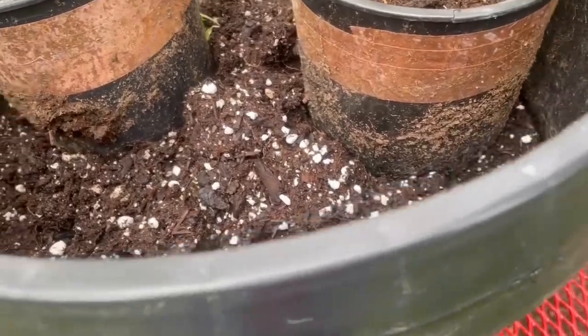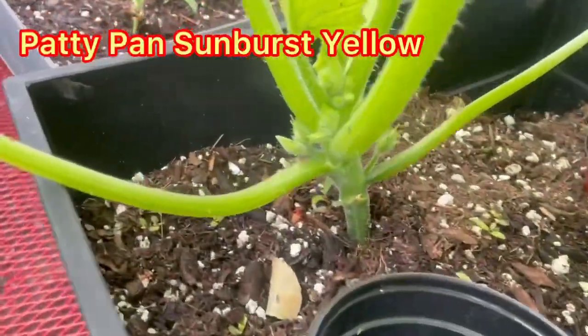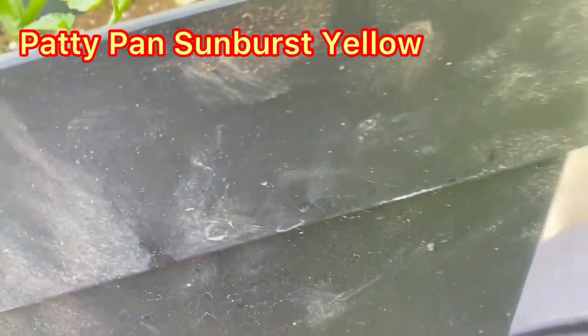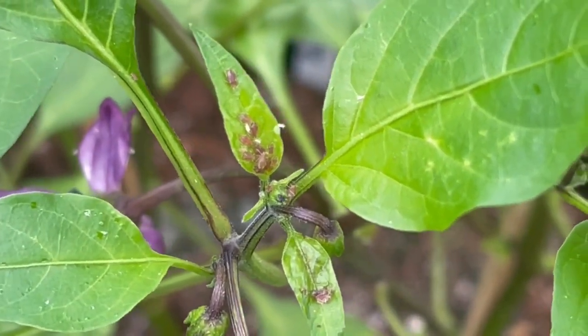Sorry, I tend to wander with my face looking at other things while I'm talking to you. I just wanted to see how these ones were doing and I've got lots of little babies coming - that's a good sign.